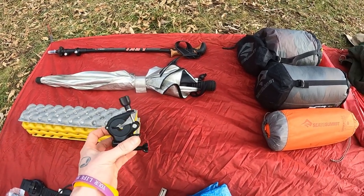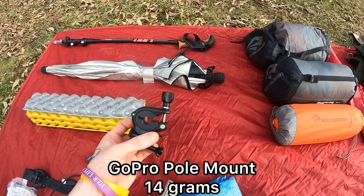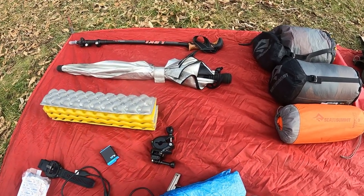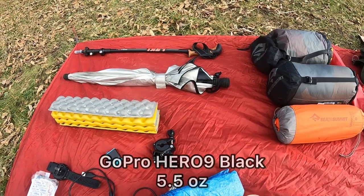Attaching to my trekking pole I have a GoPro mount. I've never used anything like this before — I've never blogged on the go — and this is what I'm recording off of right now, a GoPro Hero 9.